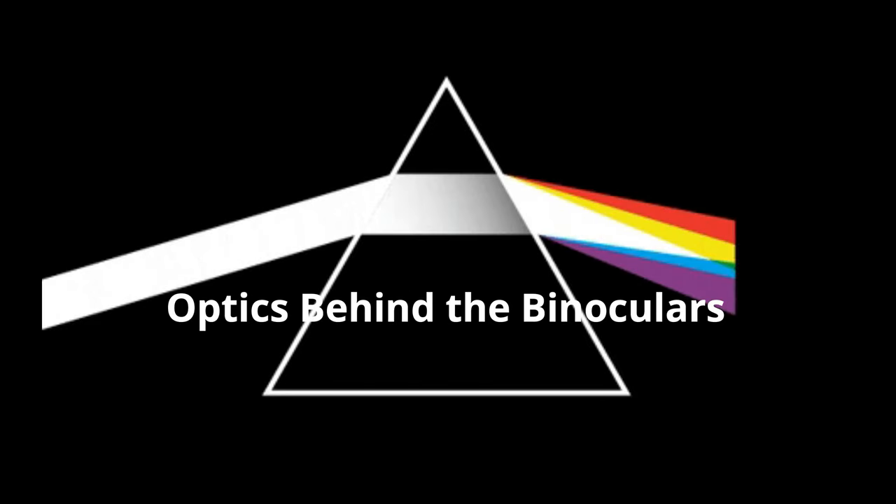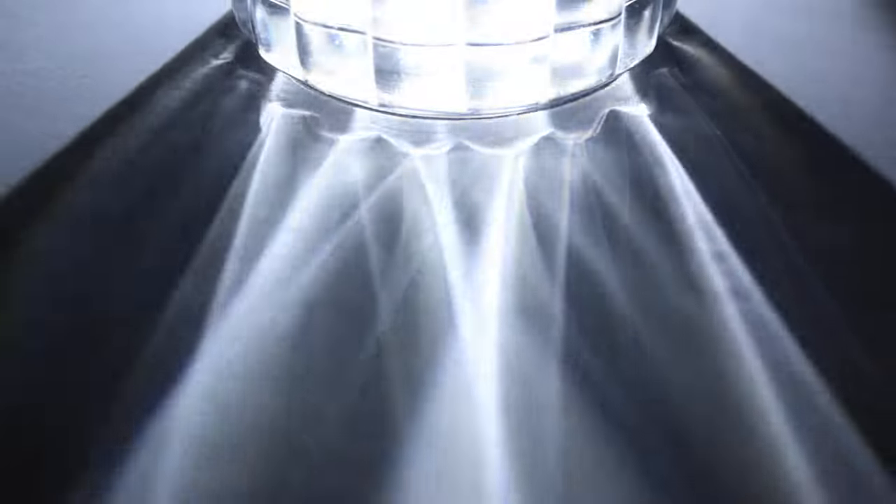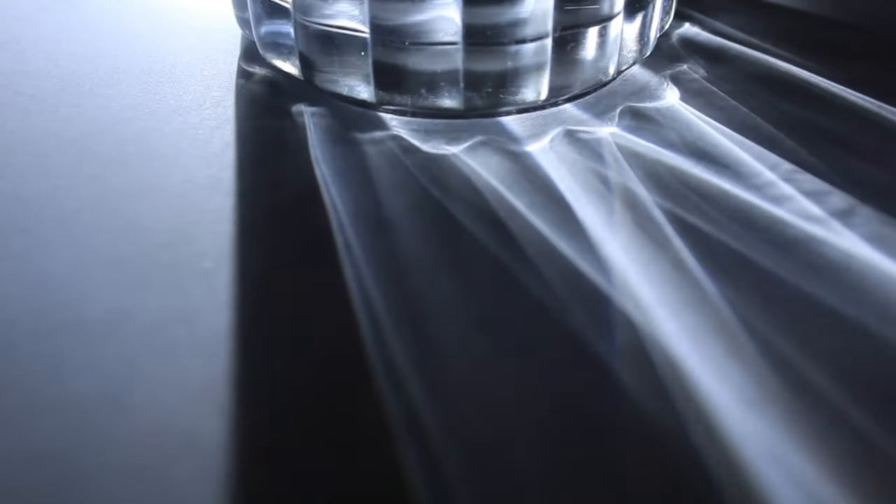Optics behind the binoculars. Binoculars work on the concept of refraction of light. The whole magic is in how lenses and prisms effectively implement this property of light.